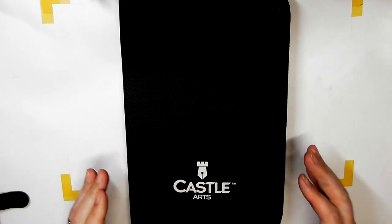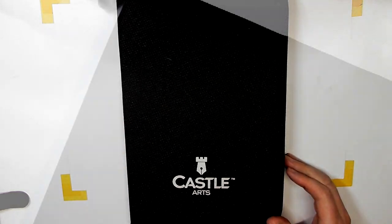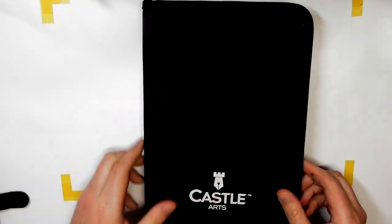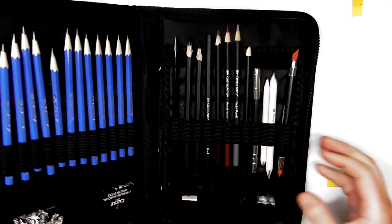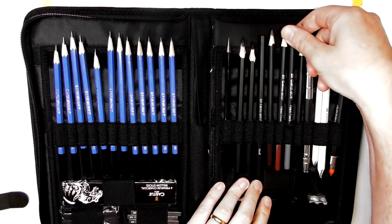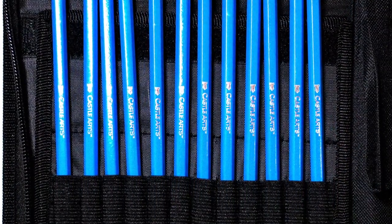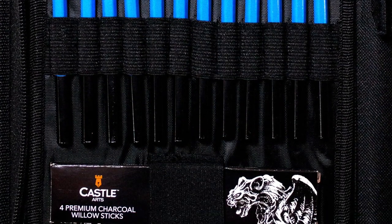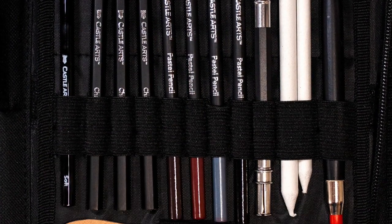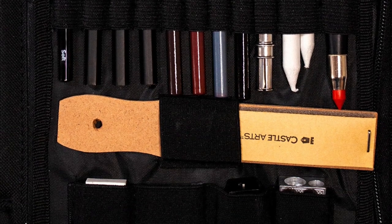One of the things I really liked about this set is that all the products inside have got the Castle Arts emblem on them. They've gone to great lengths to brand this set and make it their own — it's not just some sketching set they bought and put a slide on. As you open it up, this is what you get. I've used it, so the images coming up on screen are of a brand new one. One of the really cool things about this — and it's going to be hard to show on camera — is the wallet design.